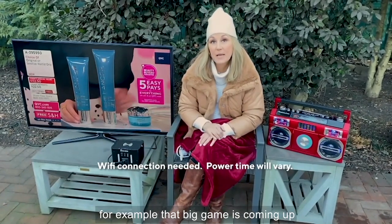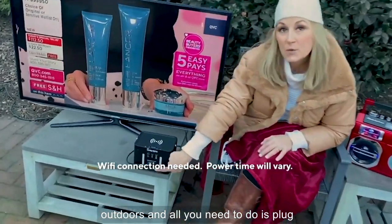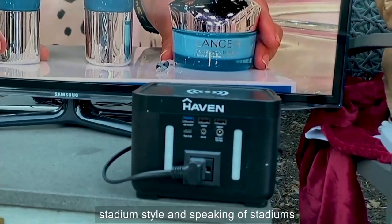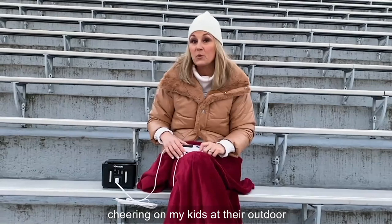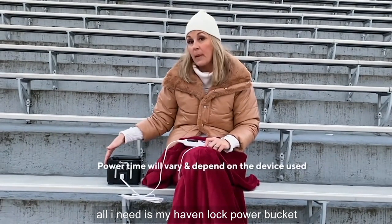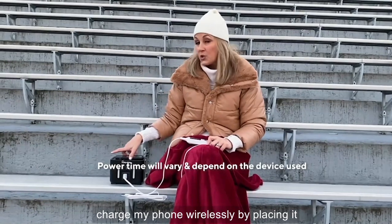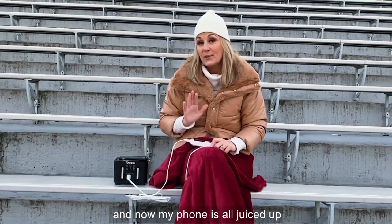For example, that big game's coming up — why not bring that smart television outdoors? All you need to do is plug in that power cord, and you're watching that big game or movie night stadium style. And speaking of stadiums, this is how I spend a lot of my time, cheering on my kids at their outdoor sporting events. So even if it's chilly, all I need is my Haven Lock Power Bucket and my electric blanket that I simply plug in, and I'm as toasty as can be. Plus, I can charge my phone wirelessly by placing it on top of my Power Bucket.